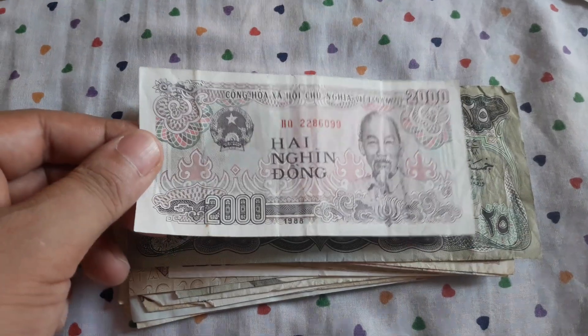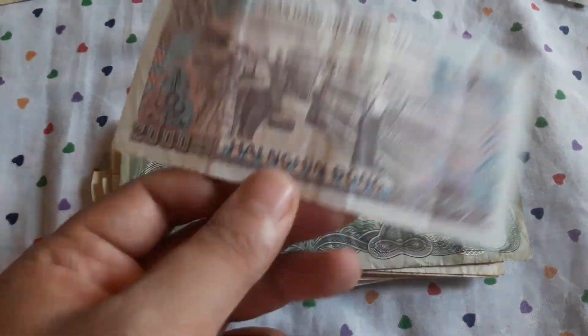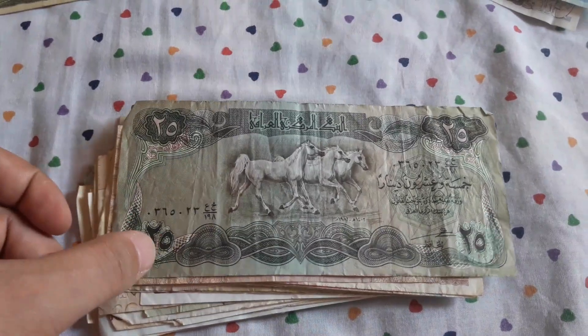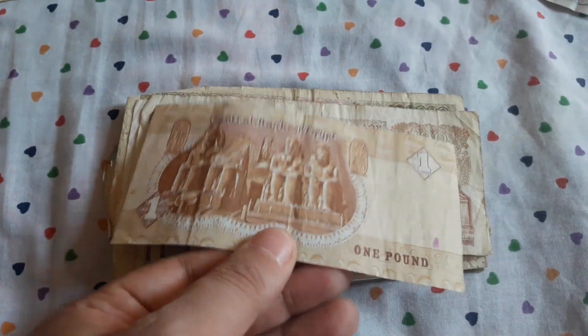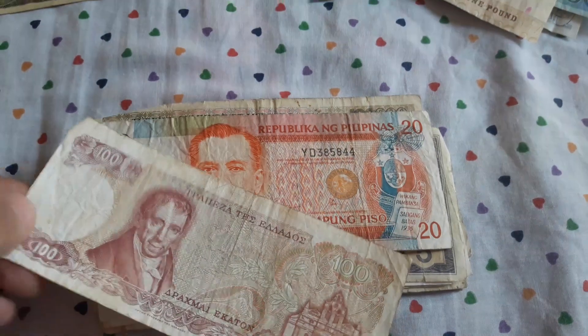An old Vietnamese 2,000 dong — goes back to eBay. An Iraqi 25 dinars — back to eBay. One pound from Egypt. 100 drachma, Greek — back to eBay.